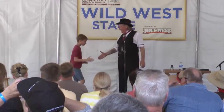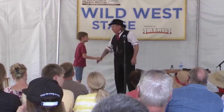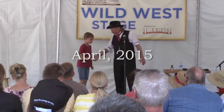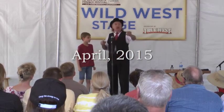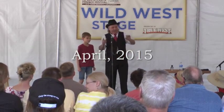Step onto the stage. Hi, how you doing? What's your name? Donovan. Nice to meet you, Donovan. You ever done a magic trick before, Donovan? Yeah. Good. So you're experienced at this — that'll make it easier.